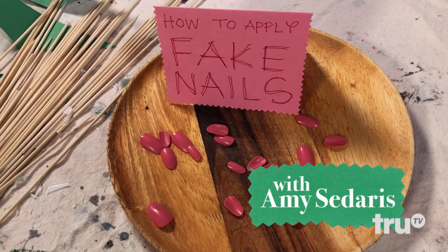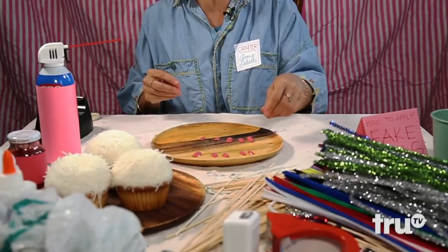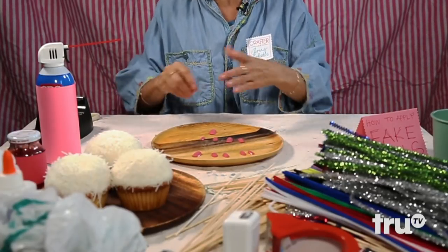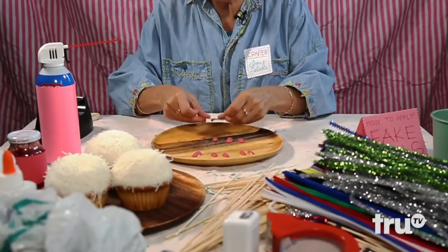We're going to apply fake nails. I'm going to apply fake nails for all these crafts only because I find it more challenging — it's one of my favorite things to do. I collect fake fingernails, and these are my menopause rose-colored ones.